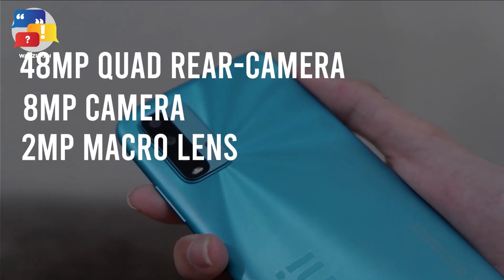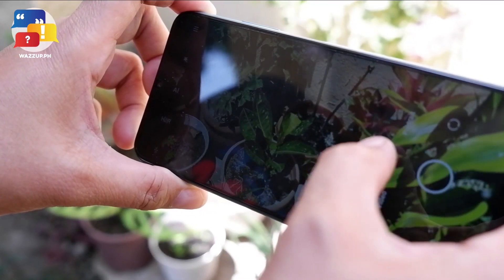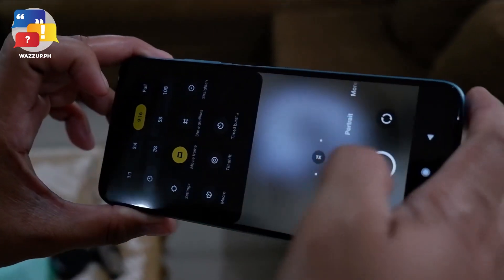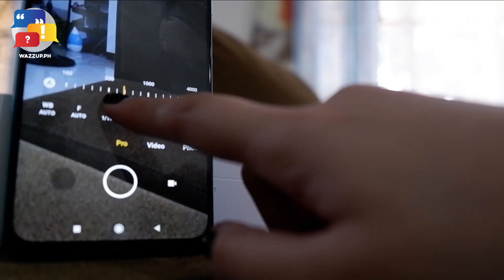There's also a 2MP macro lens and 2MP depth sensor that enable you to create stunning close-up shots with professional-level bokeh. As a filmmaker, sometimes you spot a place that's great to photograph but don't have your camera with you. With Redmi 9T, you can enjoy taking pictures without the worry of bringing a professional camera. It's equipped with a movie frame feature that gives photos a more cinematic look, and it also supports a timelapse feature offering various speed and duration values for shooting without needing a DSLR or other professional cameras.